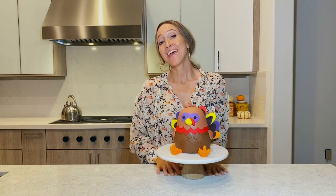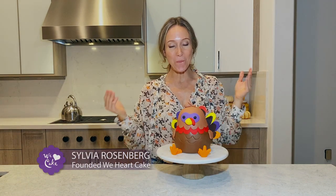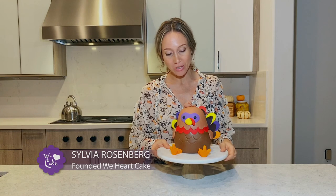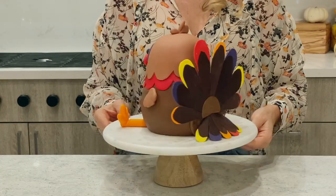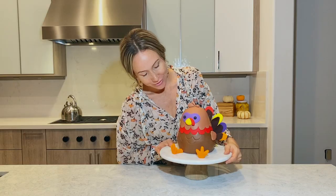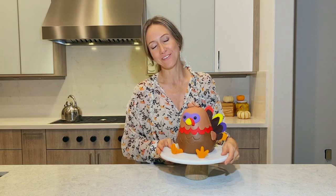Hi guys! Today I'm going to show you my super adorable little turkey friend. You are just so cute. I love him.